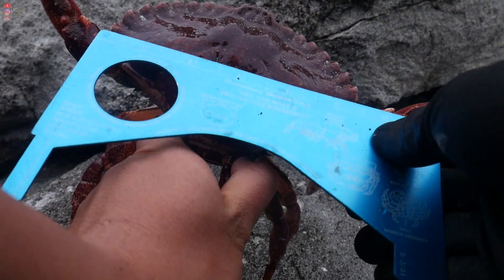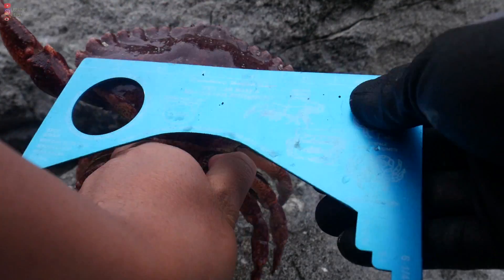Another observation I've made is that if you catch one crab in one spot, it usually means there could be more crabs nearby. Here's a good example — I see two more crabs after pulling up that one crab from the same spot. Five and a half inches!